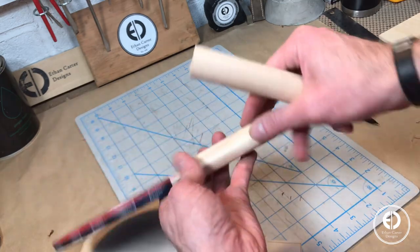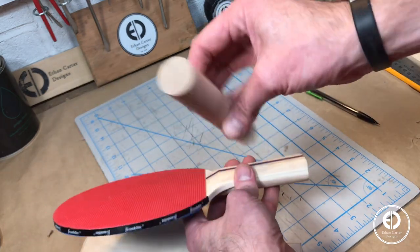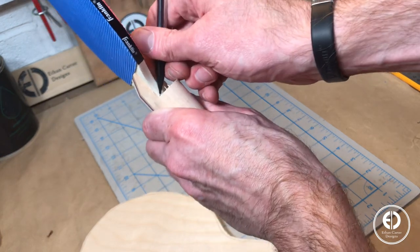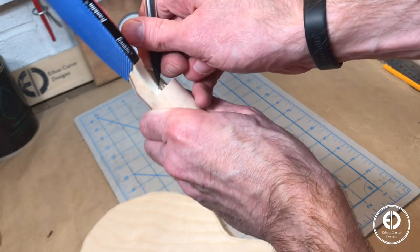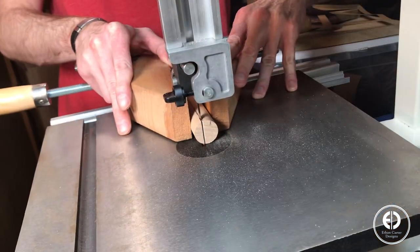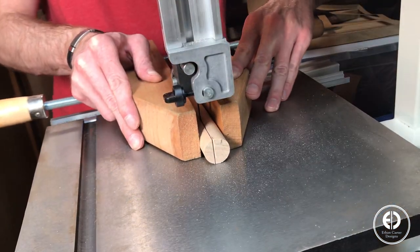For the handles, I decided the easiest way to add shape would be to sandwich the plywood handle portion with some split dowels. To account for the thickness of the plywood and keep the handle perfectly round, I marked out the center section of the dowel that I would need to remove. Then with the assistance of a wood clamp for safety, I again used the bandsaw to cut out the center strip of the dowel.